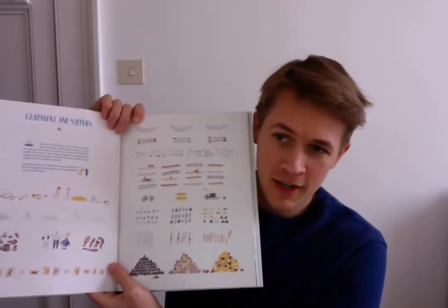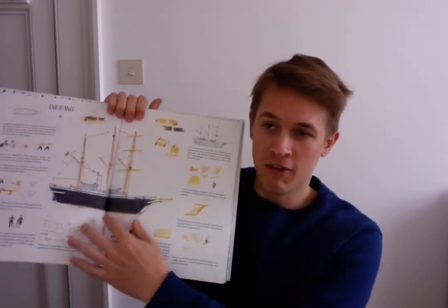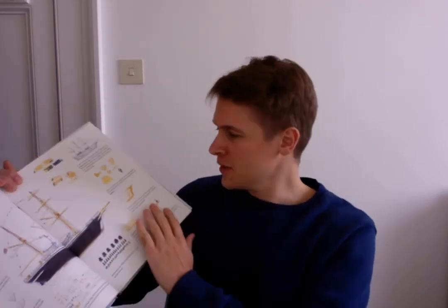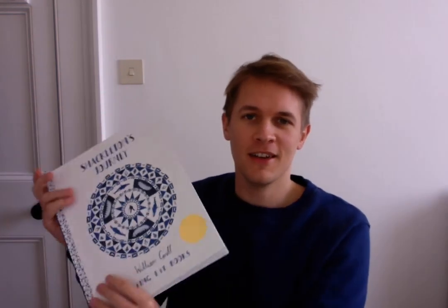My challenge to you is to go away and think about a trip you might be going on or would like to go on — you might be going on holiday, or you might have an amazing trip in your head like you want to go to the moon, to Mars, or to the bottom of the ocean. Can you draw out all the equipment you need to go on that adventure, just like I did here for Shackleton's Journey? Can you detail all the different items you might need? Perhaps you could even draw the vessel, craft, ship, or rocket you might be using, and go into some details about how it's made. That's my challenge for you — have a go at drawing out that visual list for the adventure you want to go on. Thank you very much.